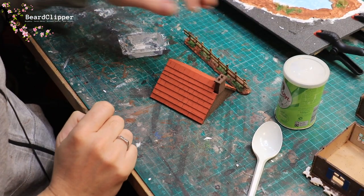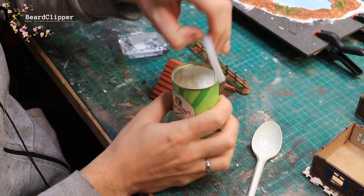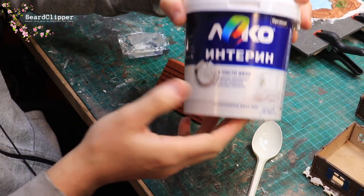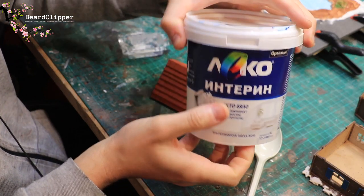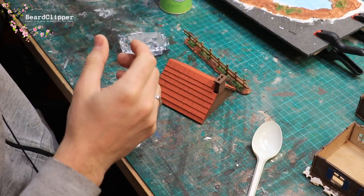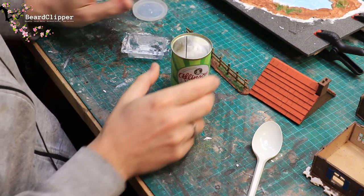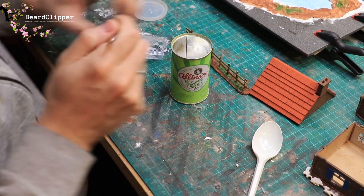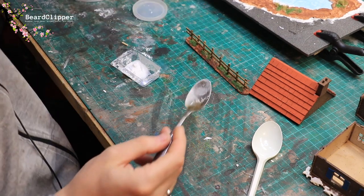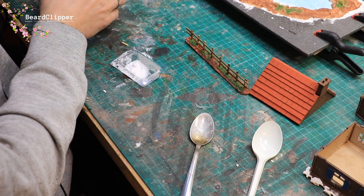The materials you'll need are: baking soda, which I keep in an old yeast pot; white paint - just cheap clean white house paint, don't buy anything special; and PVA glue. Those are the three items you need. You do this very much by eye. Take some baking soda, put it into a little pot, then get some white paint.